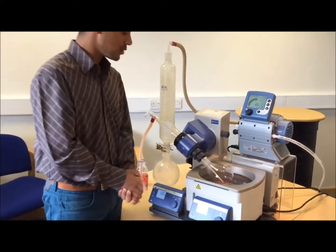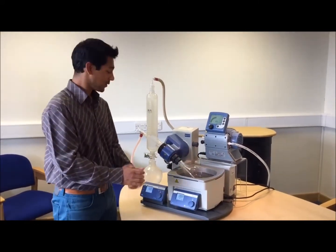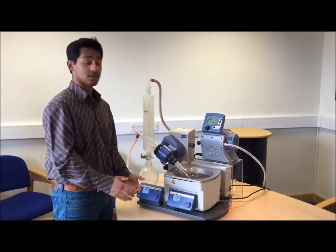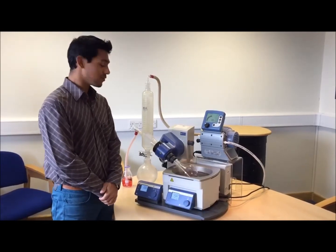You're going to get a nice continuous process, which takes some time out of the process that you're going to use for evaporation. It's a nice little feature I would like to talk about.